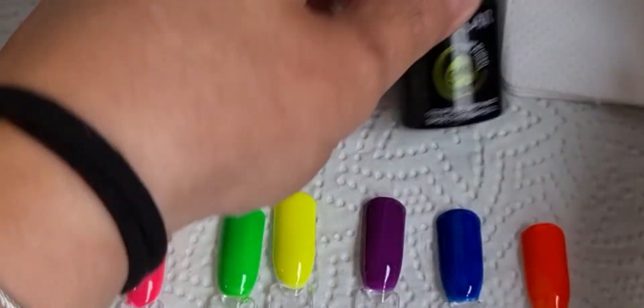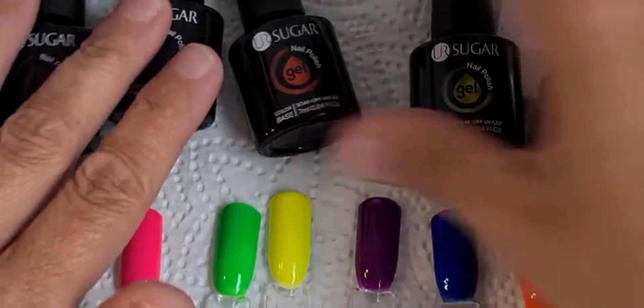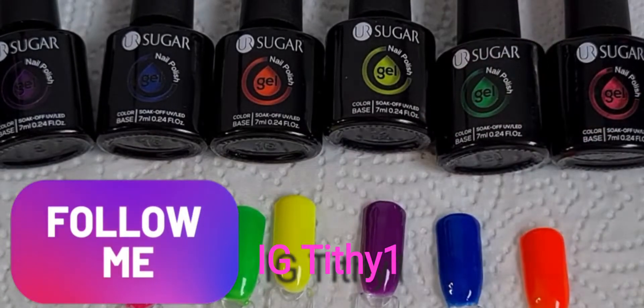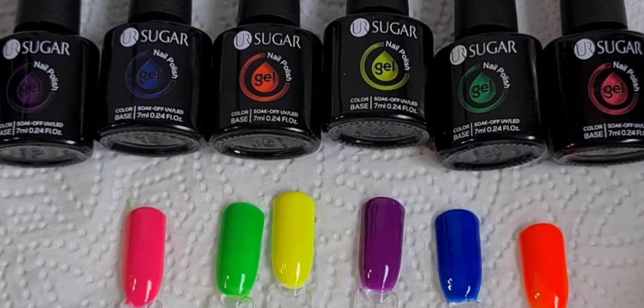There you are, UR Sugar. I hope you enjoyed watching my swatches. If you want to make your own opinion about them and you're interested, I'll leave the link below. I will see you all in my next video.